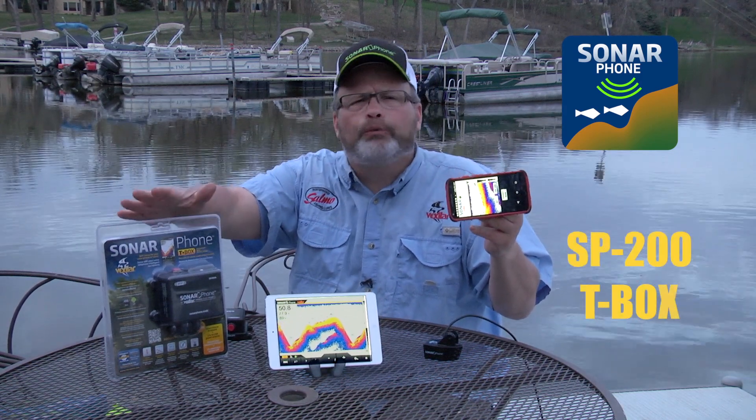Welcome to Smart Fishing with Sonarphone from Vexilar. Vexilar is one of the most trusted names in marine electronics and have been for the last 50 years. They know how to make sonar, and they did an amazing job with the SP200. It's a very robust fish finder in many ways.